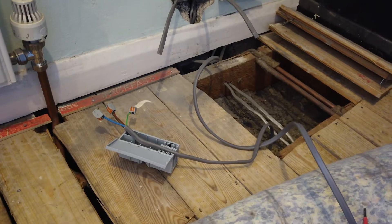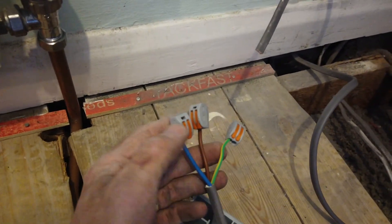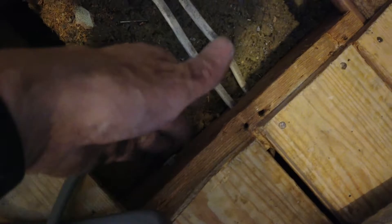I've gone as far as I can for now. The kids are still doing their internet virtual classes, so I can't switch the power off. But as soon as I can do that, I will split the ring, change the back box on the existing socket, put it all back together, and test it. To split the ring, I will take this cable, pull it back through, and pop it into these Wagos, which I will then put into a maintenance free box and secure it under the floor here.